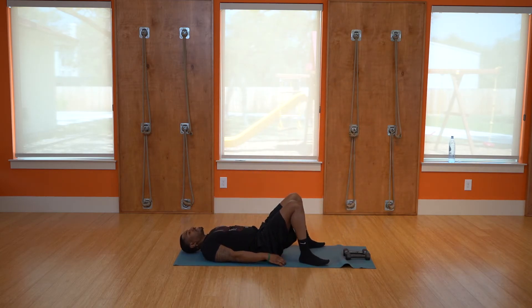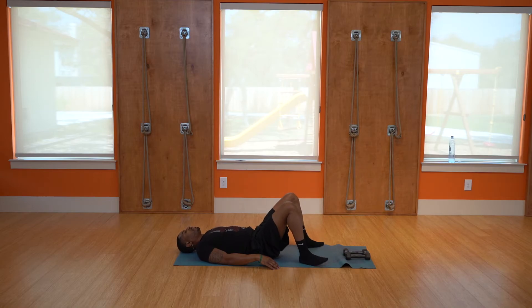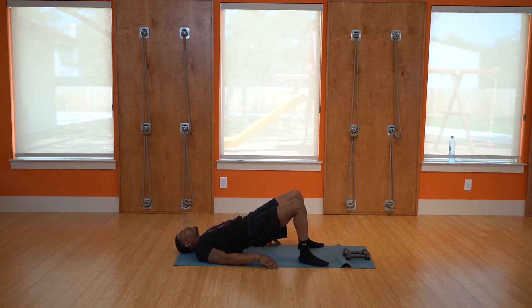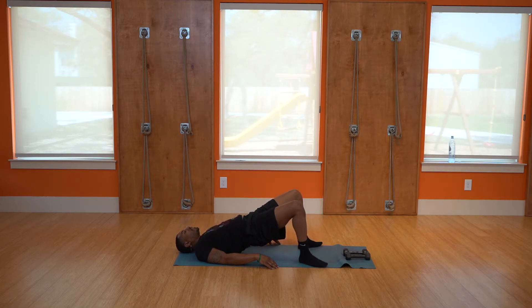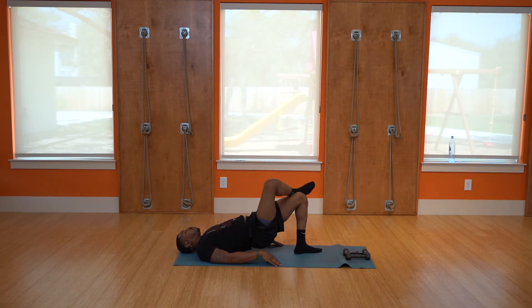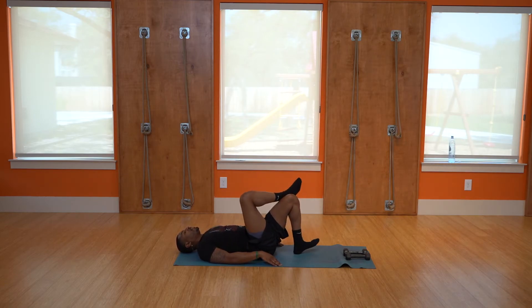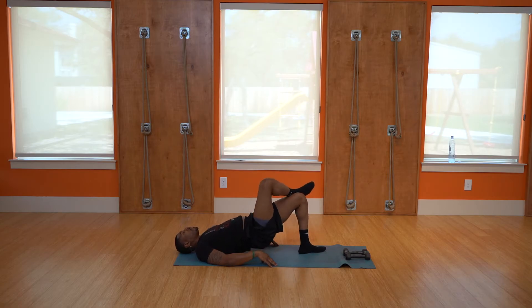Glutes — ten bridges, pop the hips up: one, two, three, four, five, six, seven, eight, nine, hold it. Cross the leg over — ten more single leg bridges: one, two, three, four, five, six, seven, eight, nine, hold it. Switch legs.